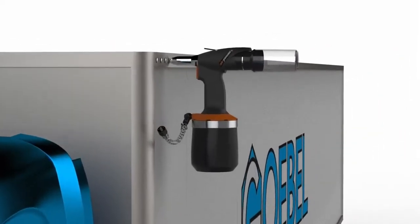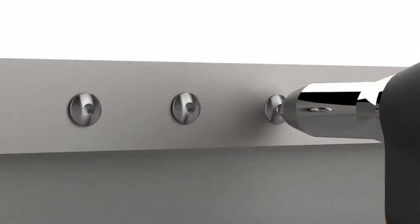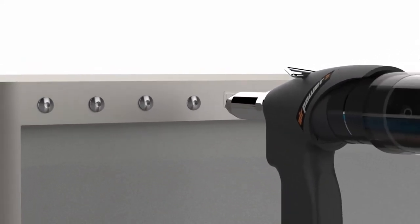Once the rivet is set, the mandrel breaks flush with the setting head and the internal locking design ensures the mandrel is locked in place. This is ideal for high vibration applications.